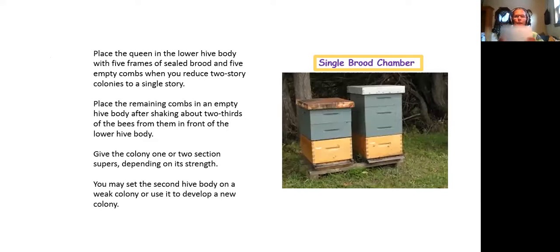Here's how they do it: place the queen in the lower hive body with five frames of sealed brood and five empty combs when you reduce two-story colonies to a single story. We don't do it like this, but I'm going to try it. They're saying don't leave honey and pollen — give them drawn comb so the queen has more places to lay. Place the remaining combs in the empty hive body after shaking about two-thirds of the bees from them in front of the lower hive body. Give the colony one or two section supers depending on colony strength.